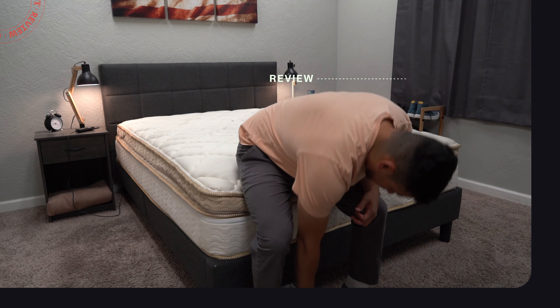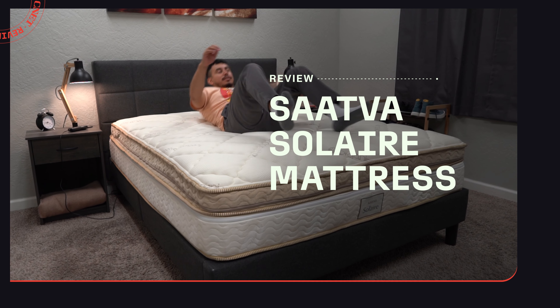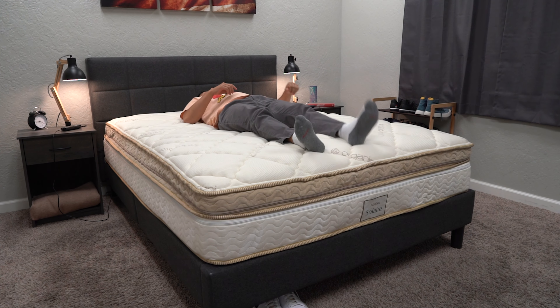So, what's the story with the ultra-luxurious, designed-for-couples mattress from Saatva called the Solaire? We're going to be talking about that in today's video. Hey, how's it going? This is Owen. I'm Asenet, and we've got the five most important things you need to know about this particular mattress from Saatva in today's video.